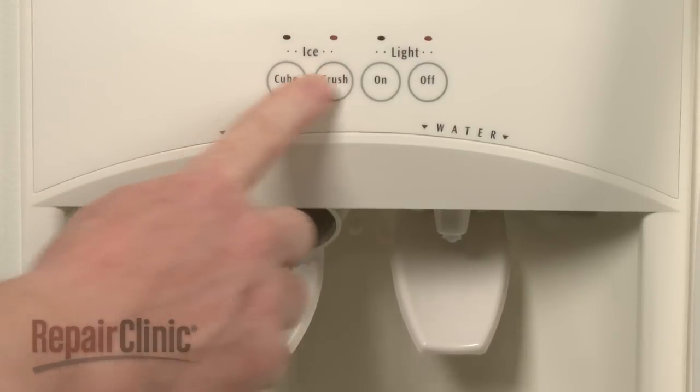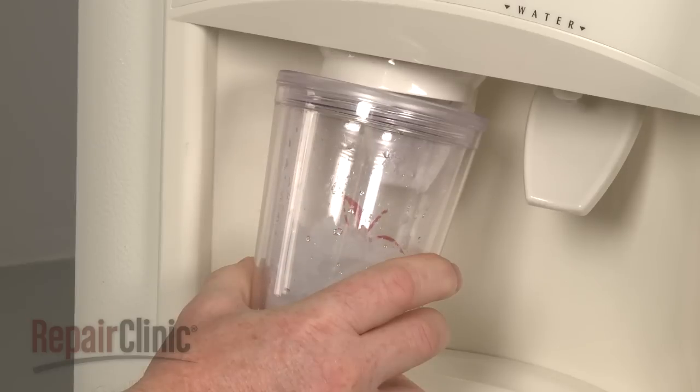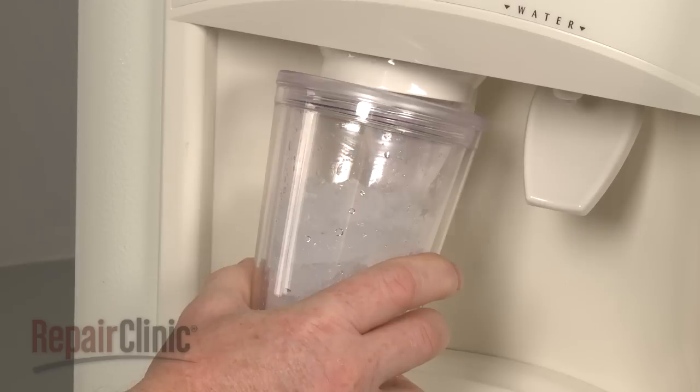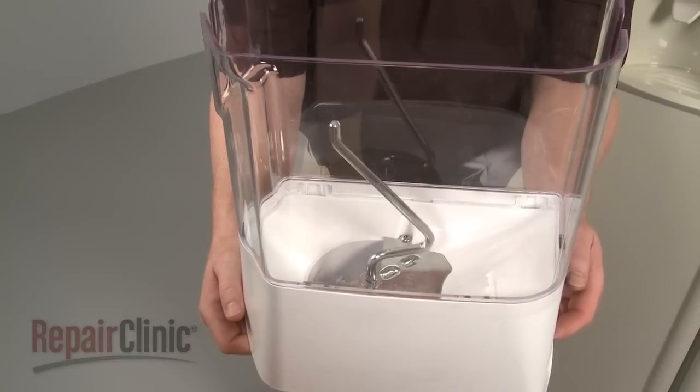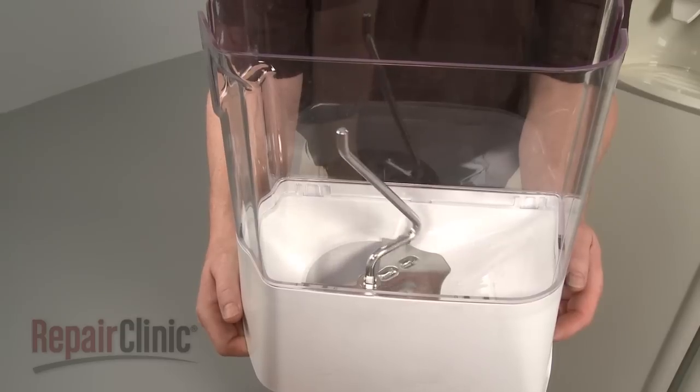When you select crushed ice, the door at the front of the dispensing bucket remains closed. This diverts the ice cubes through a crushing blade system before the ice is dispensed down the chute. On some models, the auger will rotate in the opposite direction to push the ice cubes through a crushing blade system.